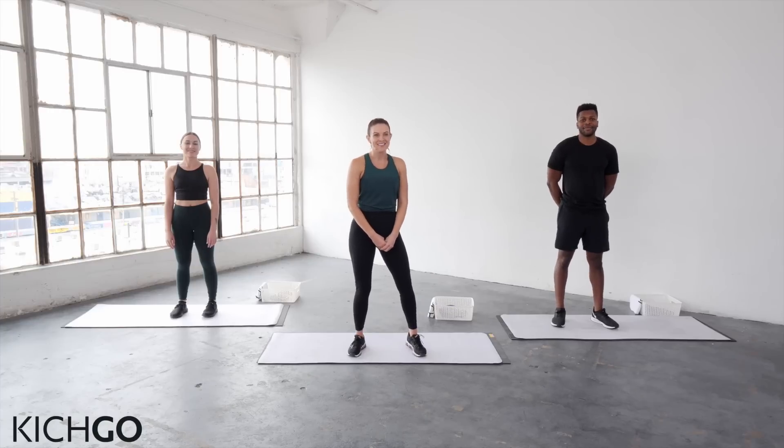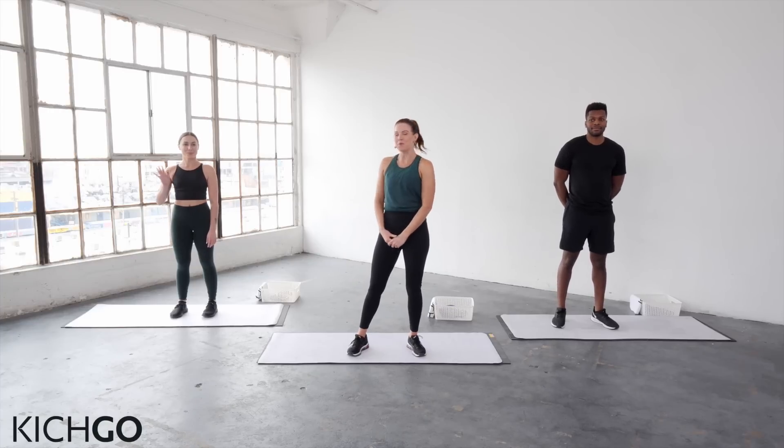Hi, I'm Kit Rich, and welcome to Kitchco. This routine works the posterior chain, which means the back of the body, but we're also going to throw some cardio in there, so you should like it a lot. For this routine, you're going to need your resistance band with handles and your Kitchco sliders. This is my friend Richie doing the advanced version, and my friend Giovanna doing the more modified. Are you ready to begin? Let's do it.